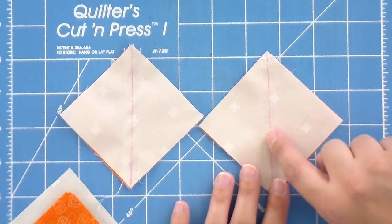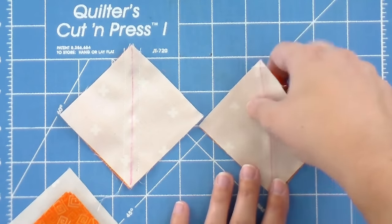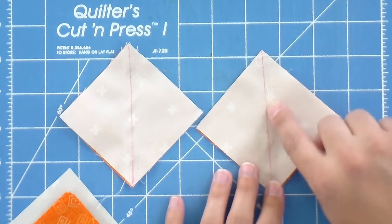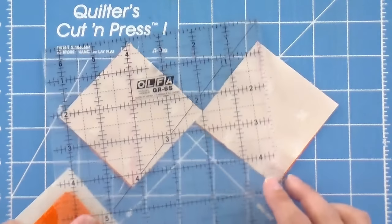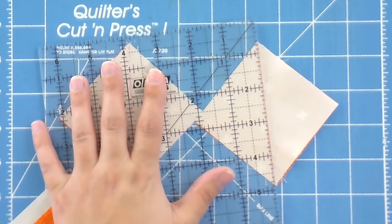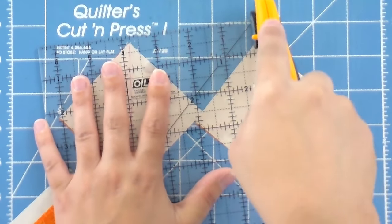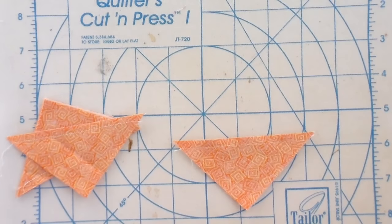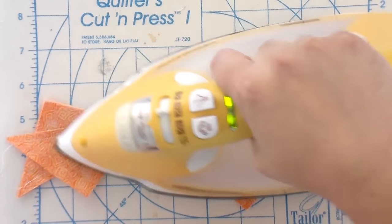Now I've got my two blocks and you can see I've got a nice little seam sewn on both sides of the drawn line — two seams, both a scant quarter inch away from that line I drew. Now I can cut these apart. It's not super important that you're exactly on that line, but you also don't want to get too far to the right or left of it — if the seam gets too skinny it can pop open when it's being quilted or with regular use. Now the magic happens — we have four half square triangles from just two sets of squares.